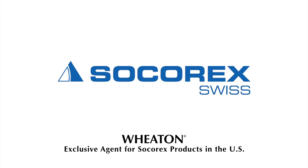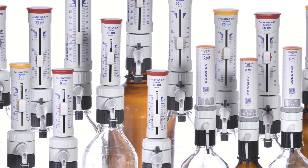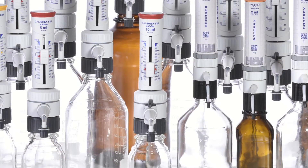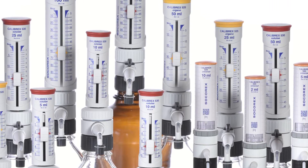Socorrex Calibrex Bottletop Dispensers. This dispenser line includes a large selection of robust dosing instruments intended for safe and reproducible liquid distribution in volumes ranging from 0.1 milliliters to 100 milliliters.